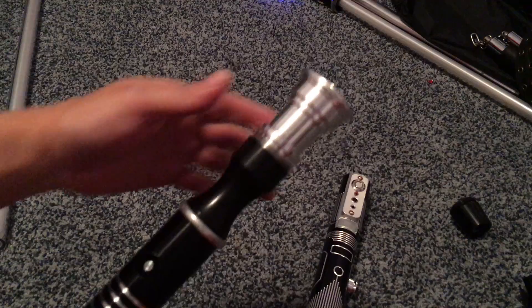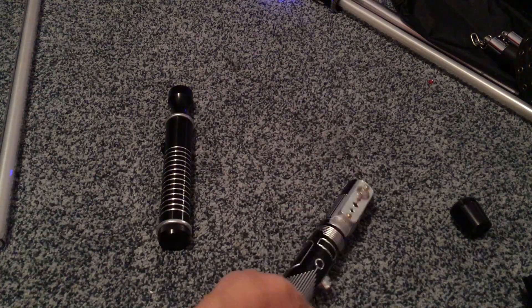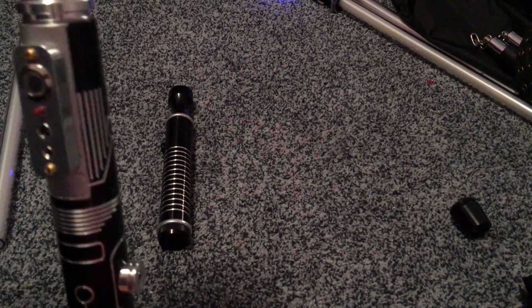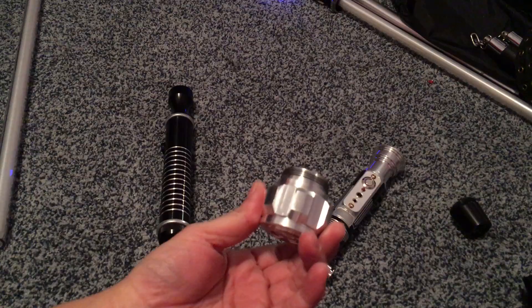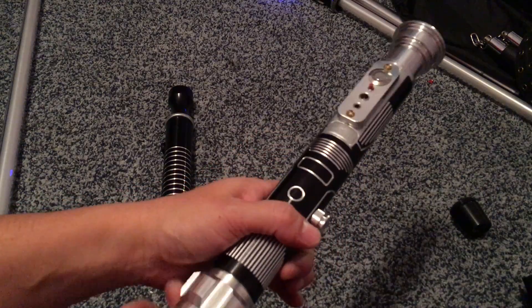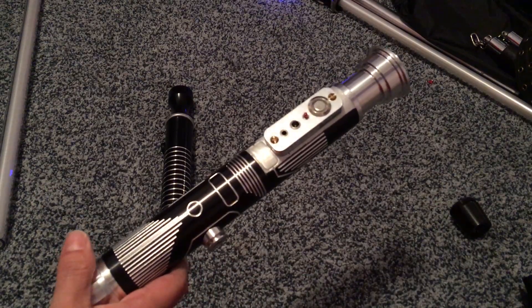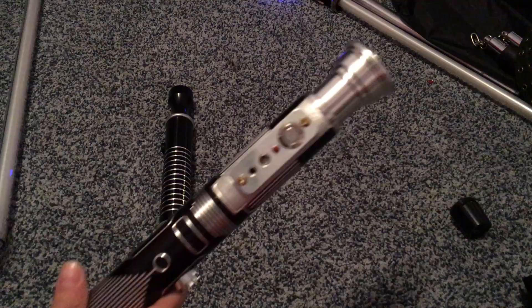Needed something a little more elegant and lightweight, so borrowed that. Needed a showy pommel, which the Arbiter pommel is. I was going to go with the Dark Warglaive, but it didn't look right — it is a nice pommel, I just need to find something to put it on. Anyways, this is the finished product minus the blade, which actually makes it a lightsaber.